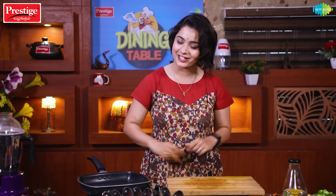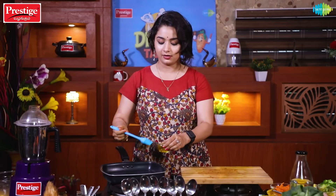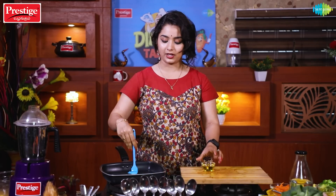In a Prestige grill pan, we will use all the cookware, kitchen items, tools, and equipment. Thank you, Prestige! First, spread olive oil in the grill pan. Put a little heat on and get the chicken ready.